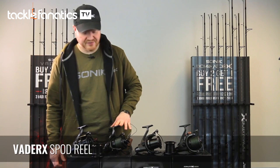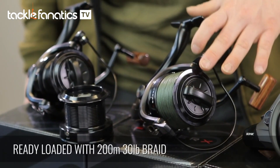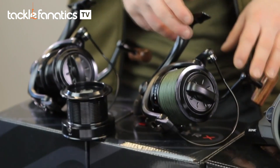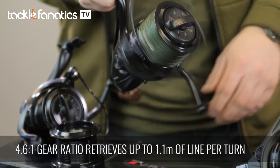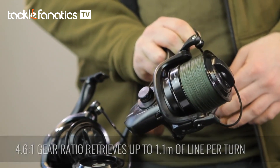The other model in the range is the VedaRex spod reel. It comes with a single spool, ready loaded with 200 metres of good quality 30 pound braid. And again, the retrieve ratio of 1.1 metres of line per turn really comes into its own when you're using this as a spod reel.